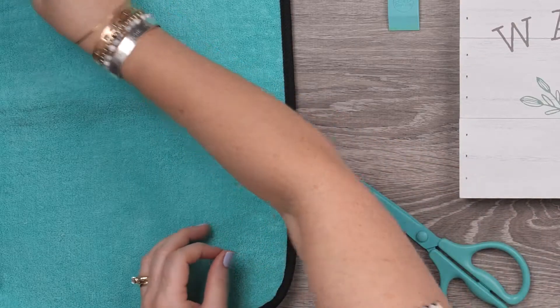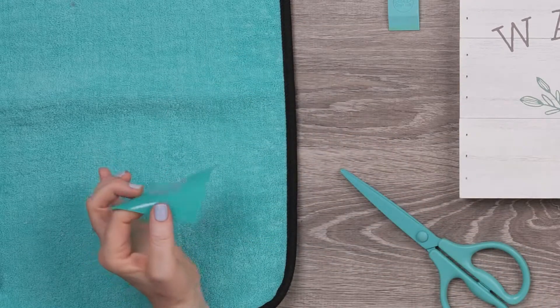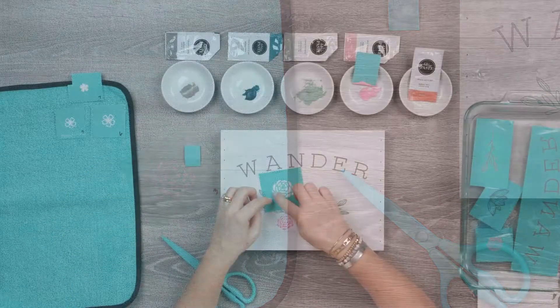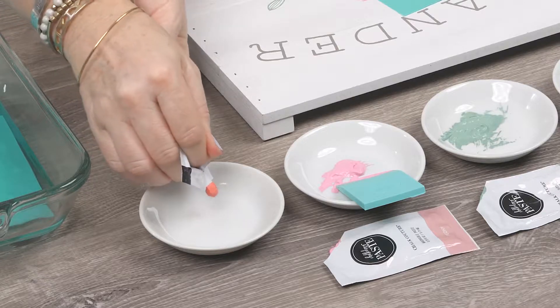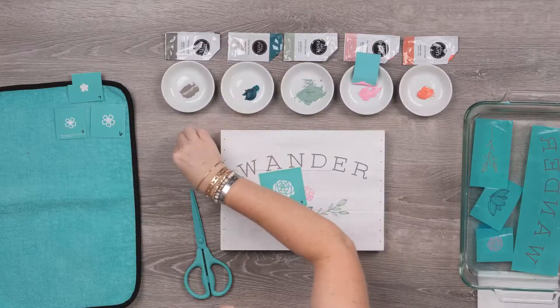Now I'm going to use the larger version of that same flower and I'll let it fill the spot on the left. Guava is, for sure, one of my favorite colors in our whole palette. I'll use my mini squeegee for this one.